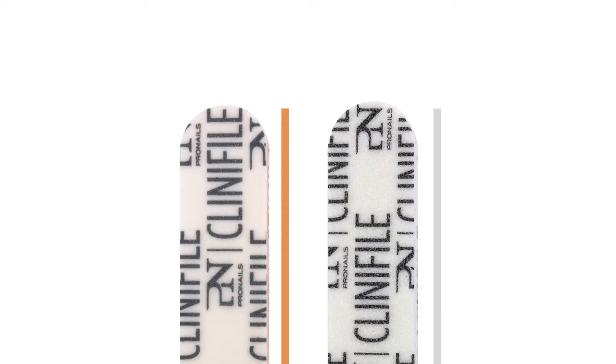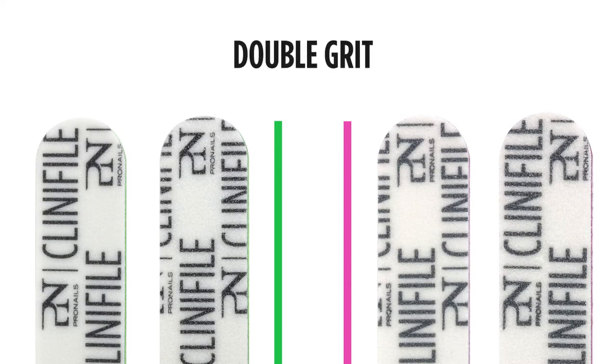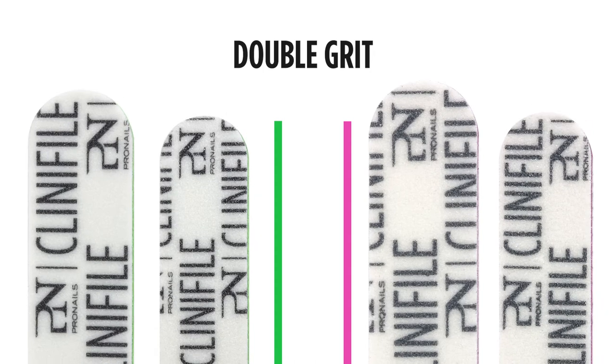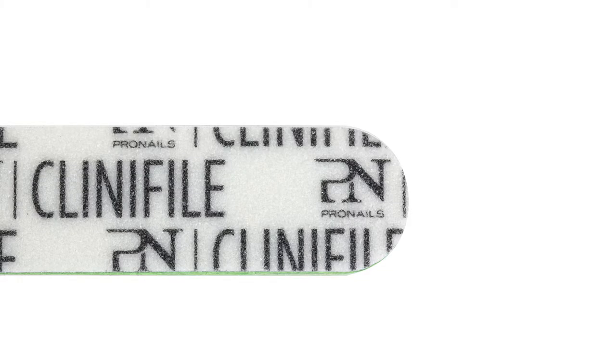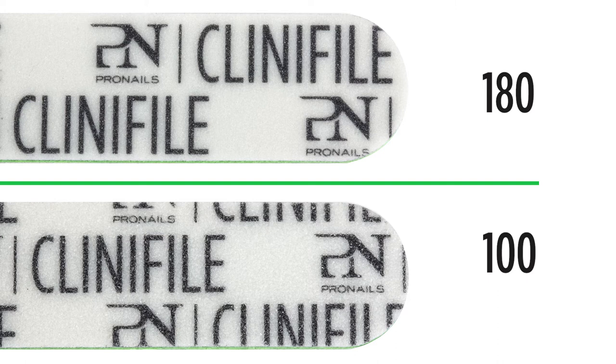We used to have single and double grit Clinifiles. The Clinifiles orange and white were single grit files. The Clinifiles green and pink, on the other hand, were double grit files. This means that they had a rougher side for the harder filing work and a softer side for the fine tuning. Although it may be practical to have two files in one, these double grit files translated in waste in the salon, because both grits do not wear out equally during use.